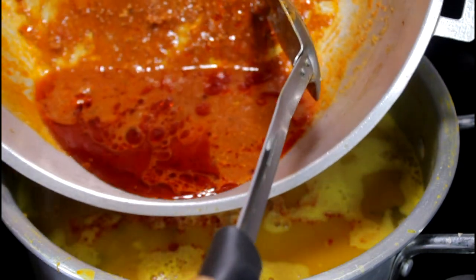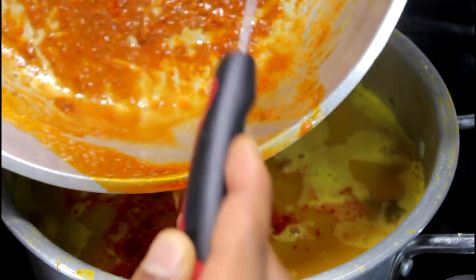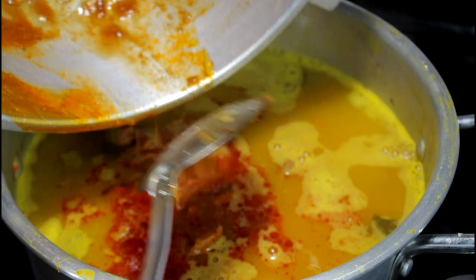Now we're going to add the sauce — basically the gravy we made before — into the pot. Oh, look at that! It looks delicious. Just make sure you scrape that container clean.